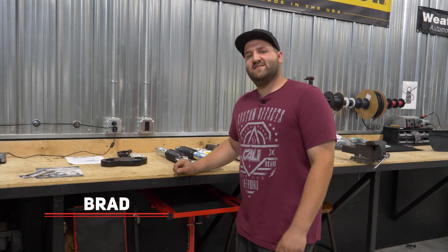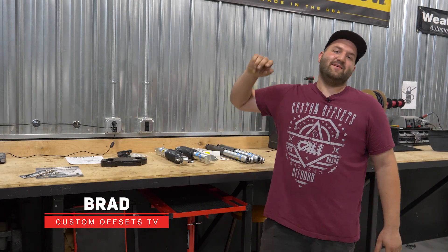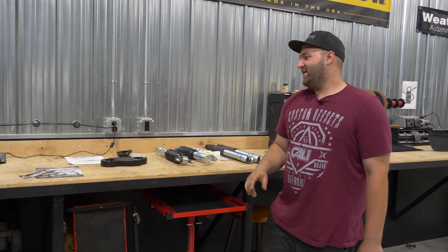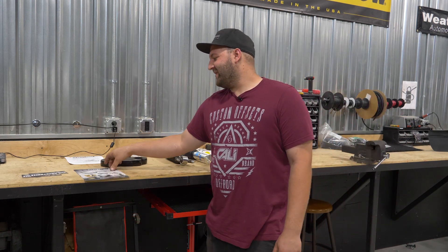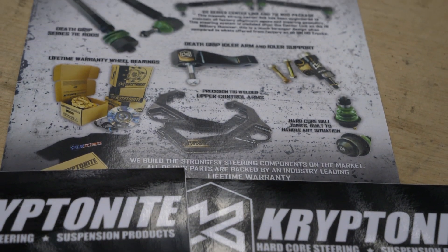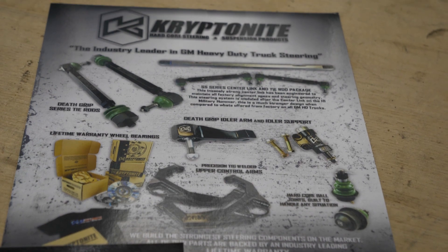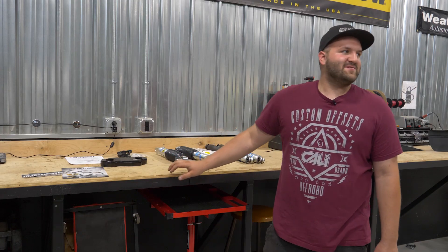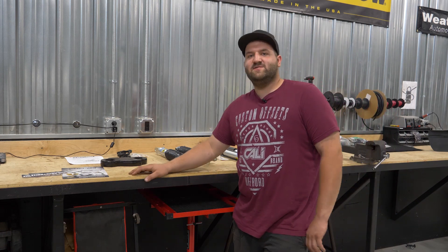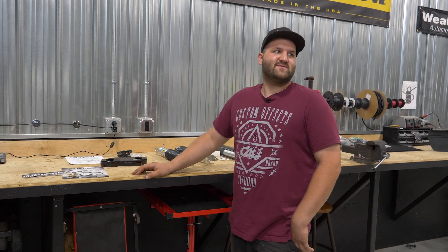Hello everyone, Brad here with Custom Offsets. Got an episode of Lifts and Levels. This is going to be actually a leveling kit, not a lift — a little different. This is gonna be a Kryptonite kit. Kryptonite is a brand that we recently started carrying here. If you're not familiar with them, they're pretty much known for their heavy-duty steering and suspension components for the GM IFS trucks.